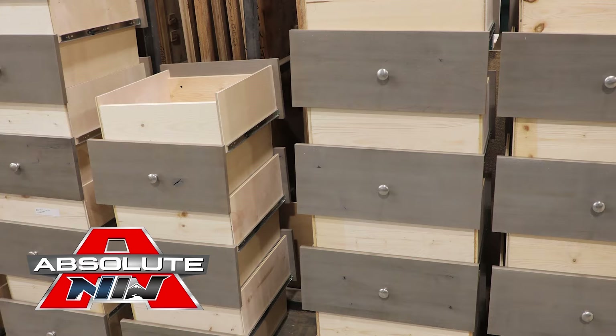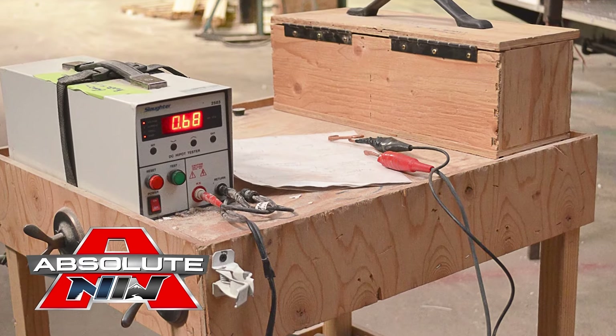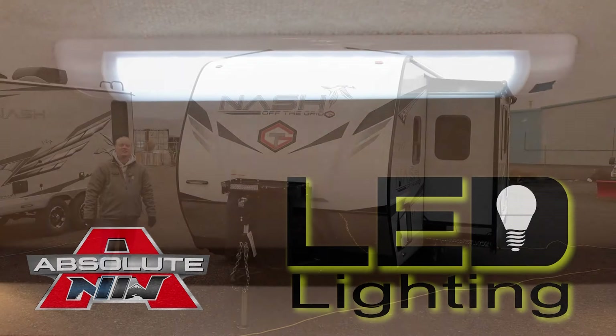Custom quality residential face frame construction cabinetry utilizing hardwood doors and drawer fronts, all with roller bearing drawer guides. All 12-volt and 110 systems are surge tested multiple times, and high-efficiency LED lighting is used on all interior and exterior applications.